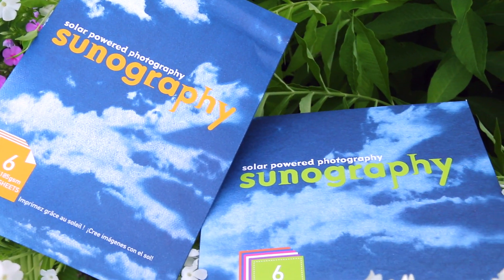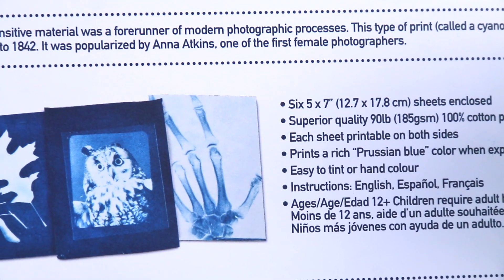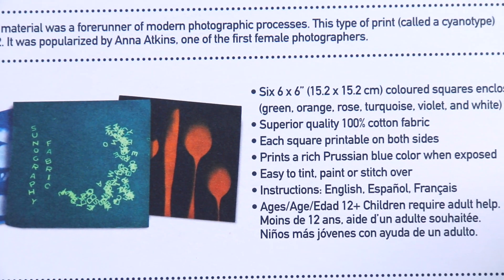I am almost 100% sure that I did try this as a child, either in school, at Girl Scouts, or at one of those cool events around town, like at a park where they have kids stuff. There are two different types of this product that I'm going to be trying: cotton fabric and paper sheets. Apparently these are all Prussian blue, but in this pack there are different colors — green, orange, rose, turquoise, violet and white. I can't show you these until I actually use them; you don't want to expose them to any of the lights. So you guys are going to have to wait and be surprised.